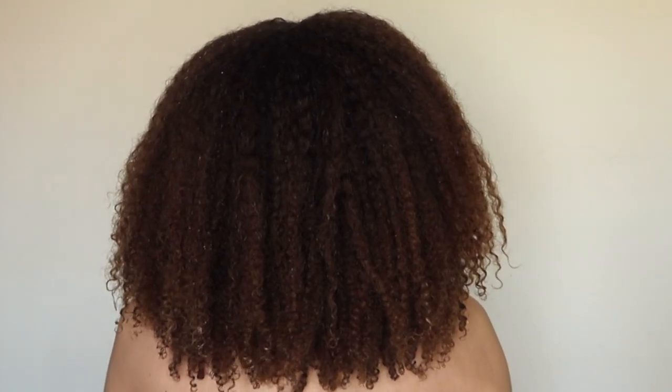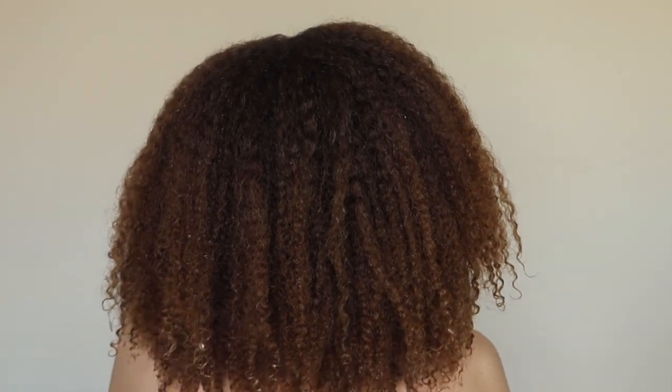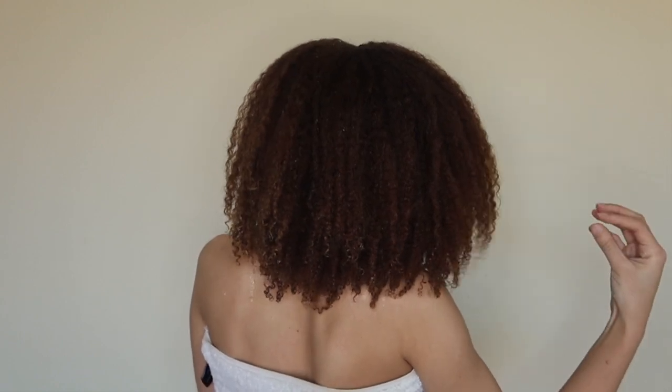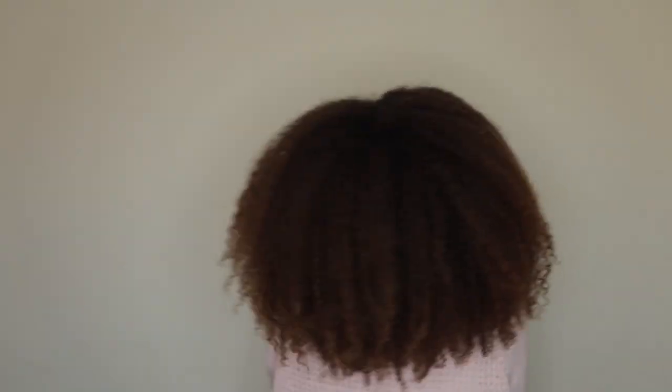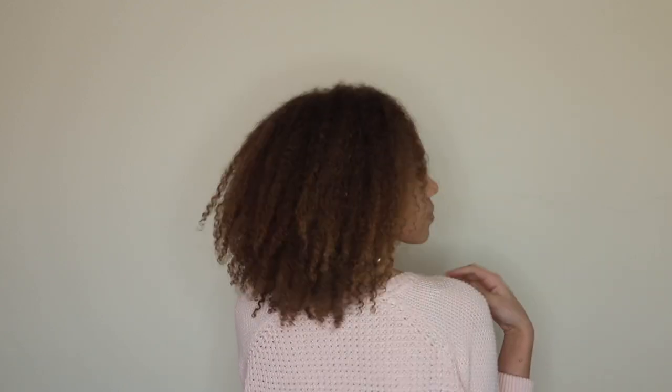Voilà! How cool does that look? This hair has absolutely no product in it, and I'm just going to let it air dry and see how it looks afterwards. Ta-da! Guys, I absolutely love it. I hope you enjoyed this video and I hope it was useful. Let's continue growing, continue learning from each other, and sharing tips and tricks to make this natural hair journey amazing. Remember guys, I love you so much — do not forget to subscribe. I'll see you on the next video!